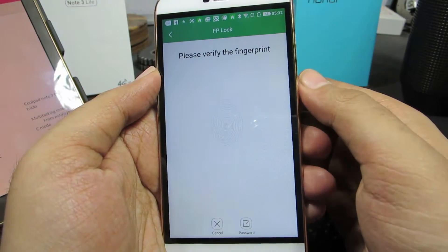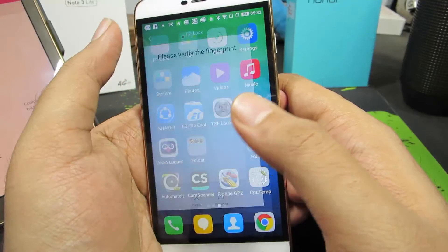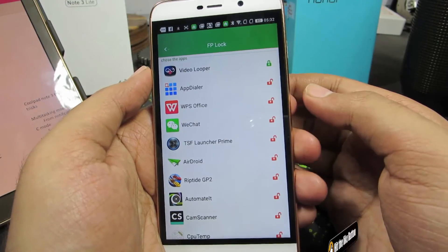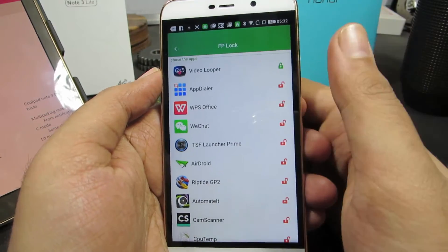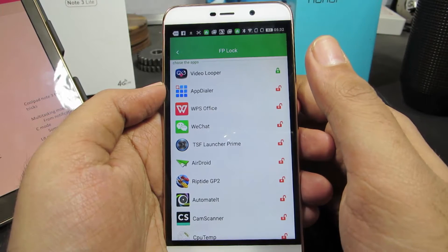So now to open the app you need to either enter the password or verify your fingerprint. One annoying thing I found using this feature is that every time you try to open the app it will ask you for the password. I wish there was an option to ask only after 5 minutes, or at least give a window of 5 to 10 seconds within which it won't ask for a password.